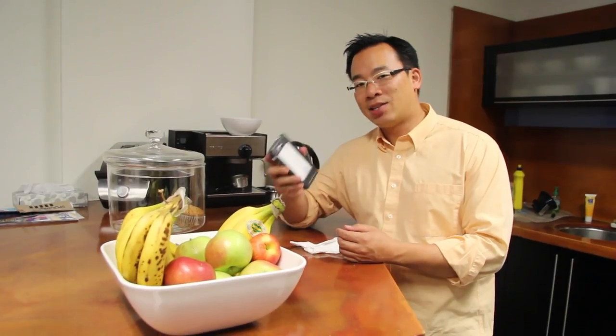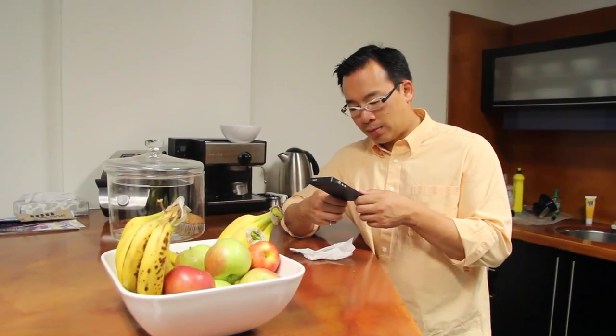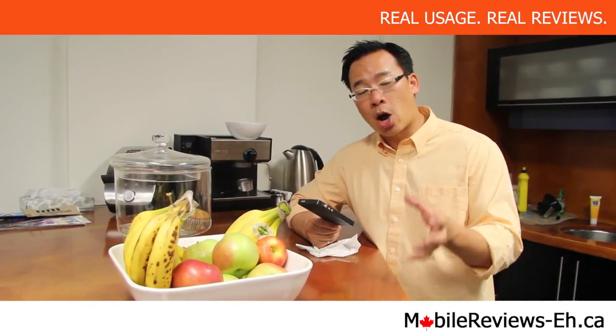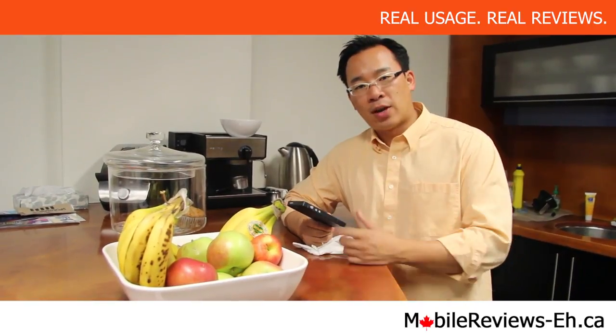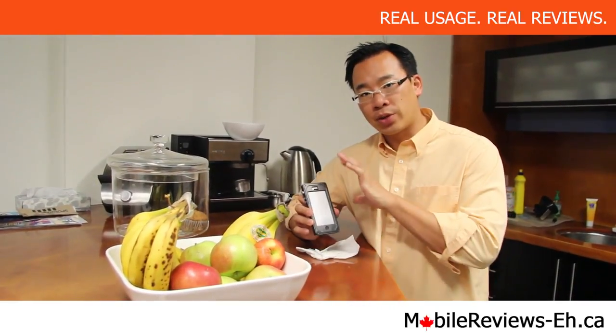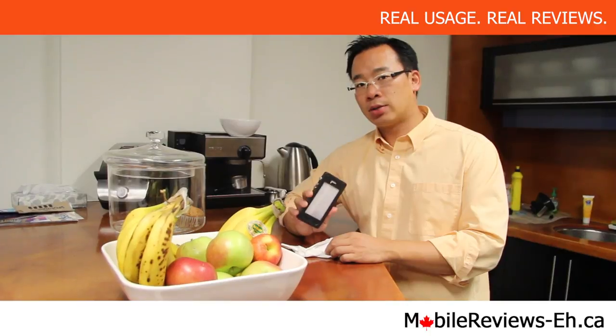So our conclusion is that this case is not waterproof — but that's what Pelican says anyway. In terms of water resistance, it seems a little water resistant. Certain parts of it — if you were to drop it in a toilet bowl or in the ocean and snap it up immediately — you'd probably be able to salvage your phone. But if it's submerged for more than three or four seconds, your phone is done. Thanks for watching. If you have any questions or comments, leave them in the comment section below. Find us on Google Plus, Facebook, and Twitter. We've got a website called MobileReviewsEh.ca where you'll find full reviews. I'm Aaron — thank you for watching, and try not to go swimming with this case.